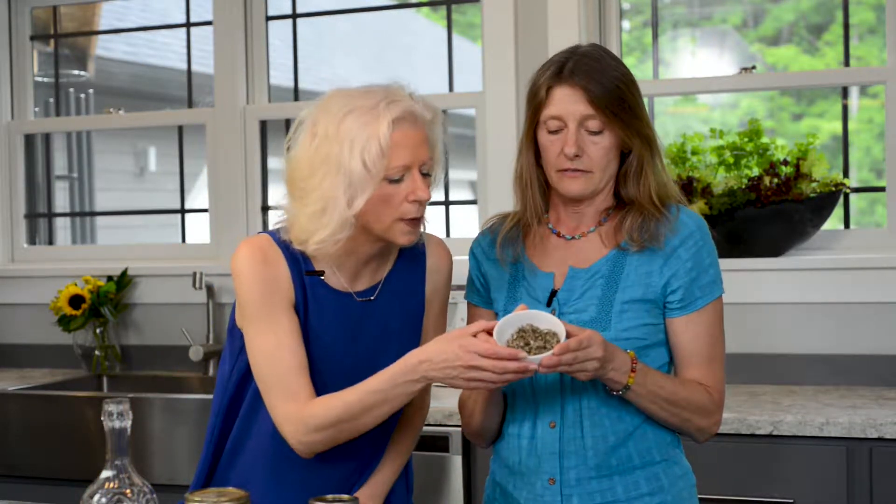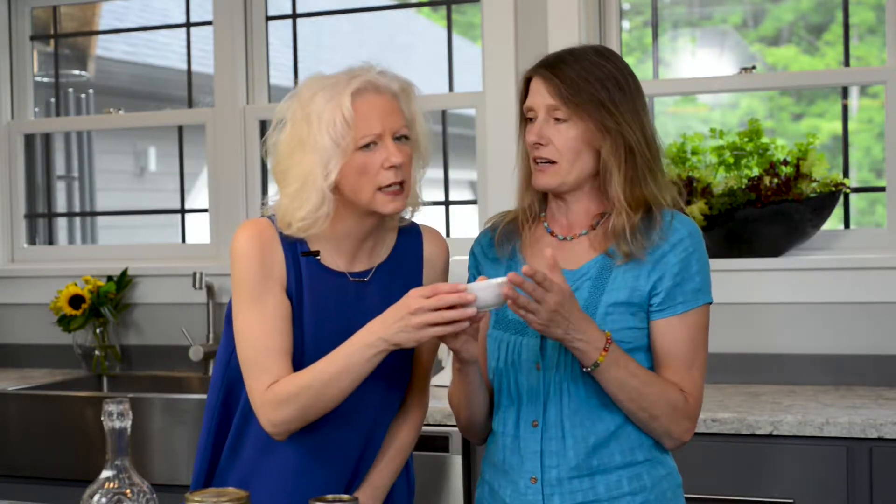This is red raspberry leaf. It's a uterine tonic — an herb that's specific for the reproductive tract. But it's also a really high mineral herb that's great for bones.